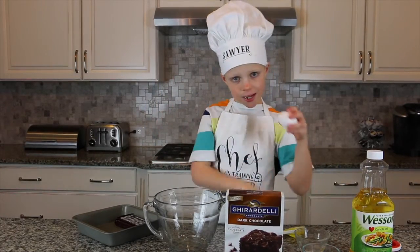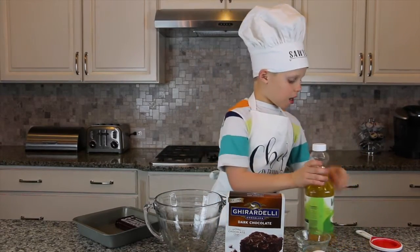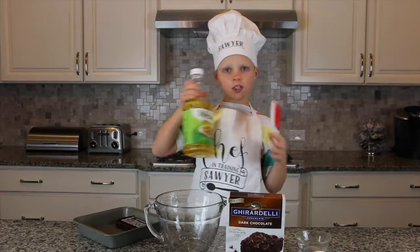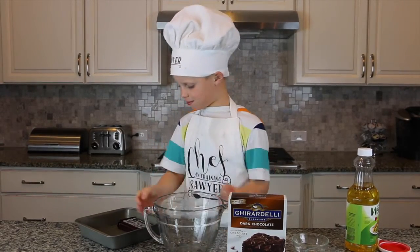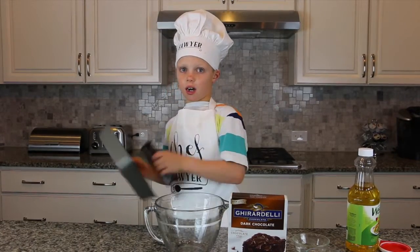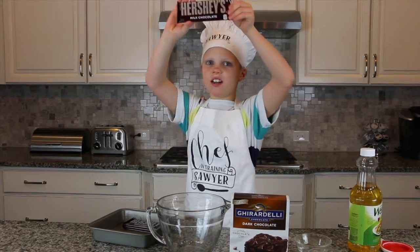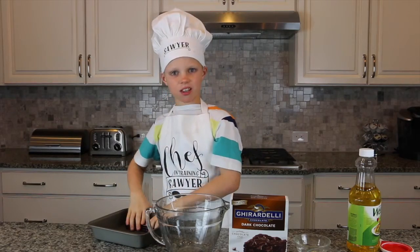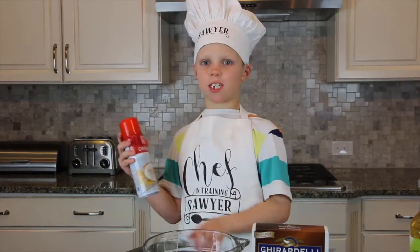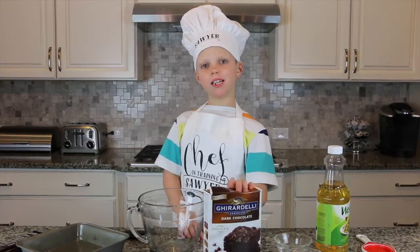You need one egg, one fourth cup of water, and a half a cup of oil. You need a ginormous bowl, and of course a pan. And special ingredients — dun dun dun — chocolate Hershey bars! The special ingredient: you need four Hershey bars.